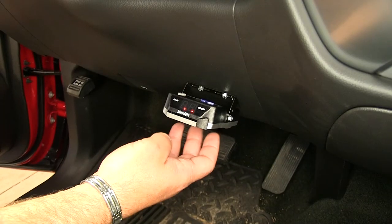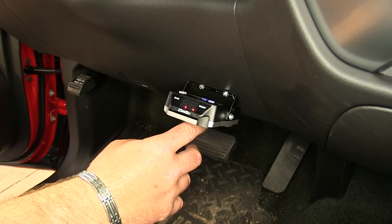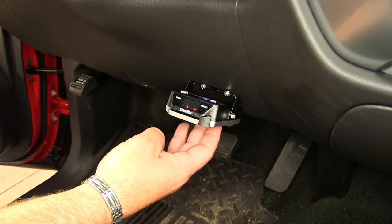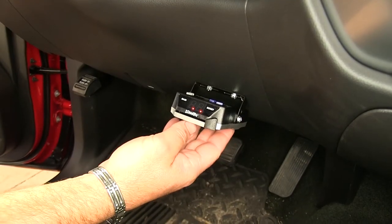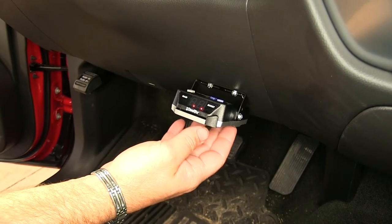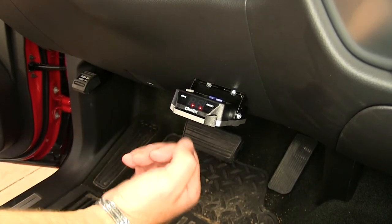This is what our DrawTite iCommand Brake Controller looks like when it's installed. This is going to apply brakes to your trailer and relieve the stress on your vehicle's brakes when you are pulling a trailer. This is going to be a proportional braking system, which means it's going to match the amount of pressure you're putting on your vehicle brakes to the trailer brakes.